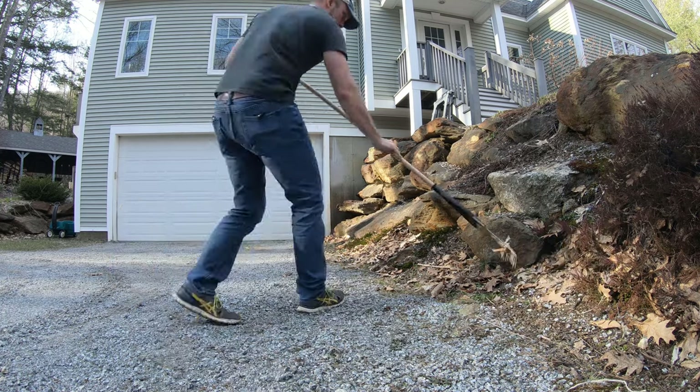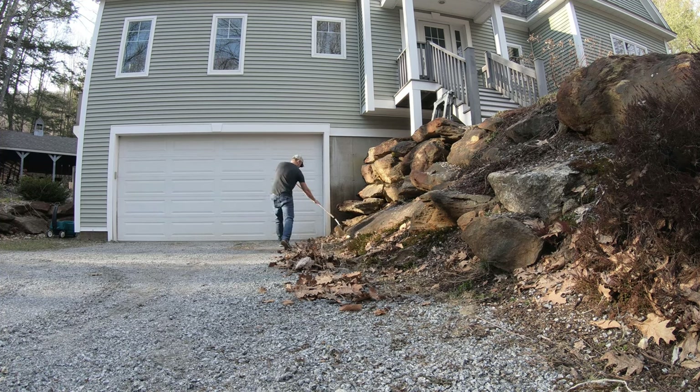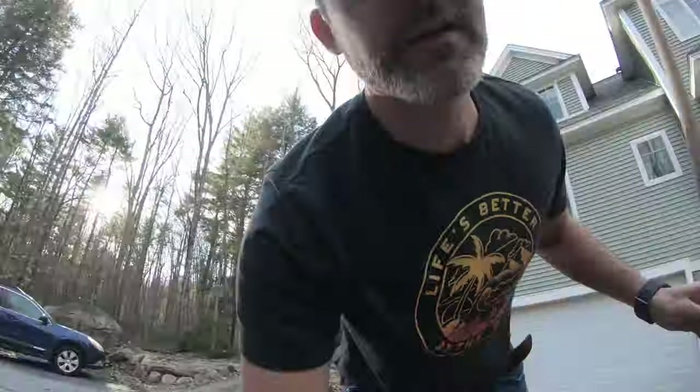Do yourself a favor — clean all your leaves up as much as you possibly can in the fall, because this is where the ticks will live in wintertime. They will overwinter in the leaves, and leaves will actually keep them warm as they decay. Make sure the ticks can't live on your property over the winter. Also, ticks aren't going to cross gravel, so if you have a gravel driveway, keep that in mind. They're also not going to cross mulch — I've seen people put a boundary of mulch around their property.